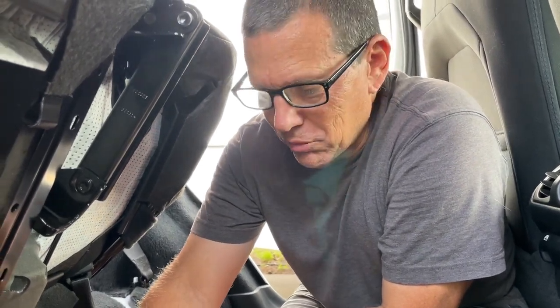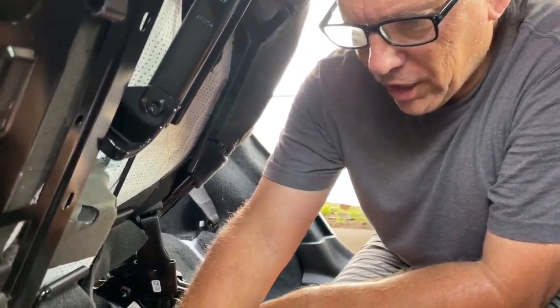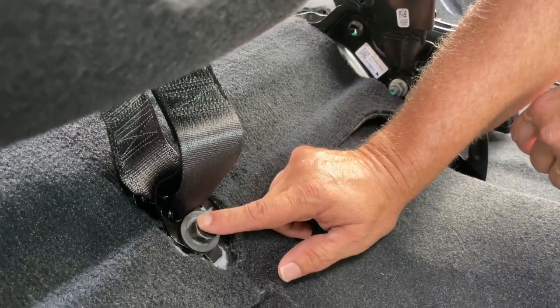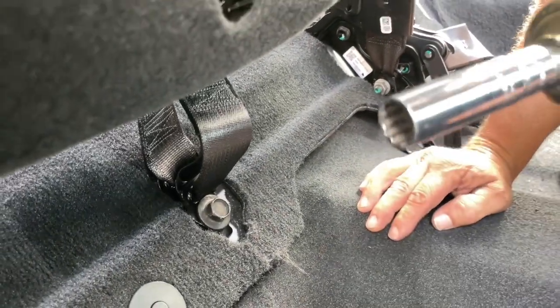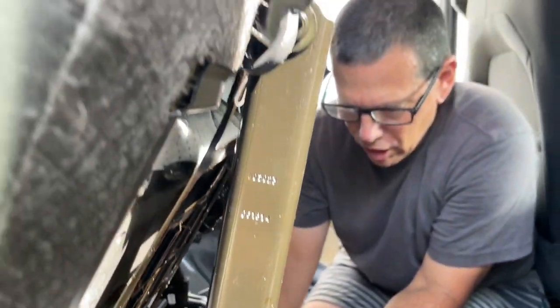This bolt that holds the seatbelt — they obviously used some red Loctite or something on it. It was extremely tight. I had to use a long pipe on a breaker bar to get it broken loose. My impact driver wouldn't even loosen it. But now it's loose and it's coming out. We got this one whipped.